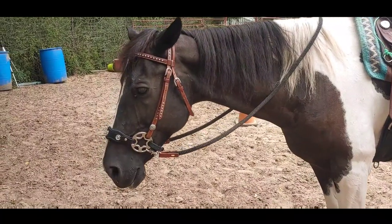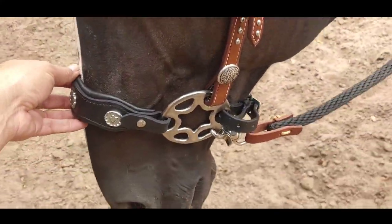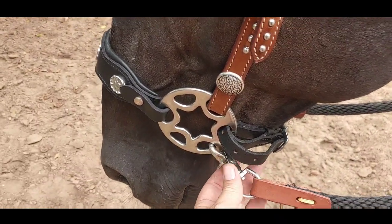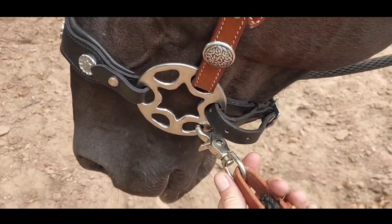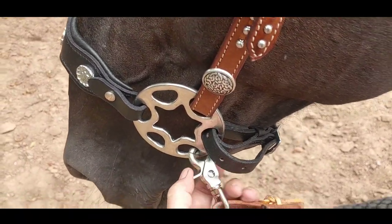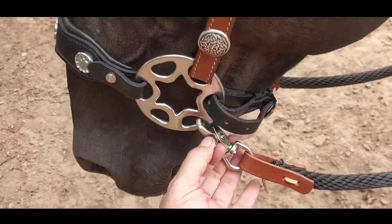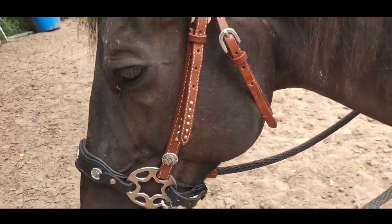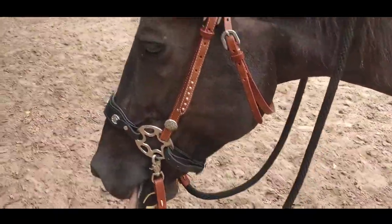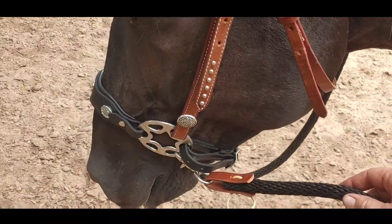Here we go — we have our nose piece and we have our hackamore. This actually works as a shank. We've used what I like to call clasp reins, or they're also called a gator clip on here. The buckle needs to be pointed out for this, but here's our modification with our western-style bridle.